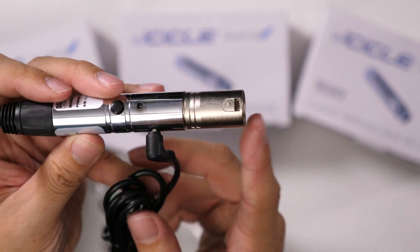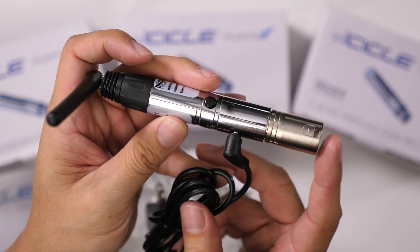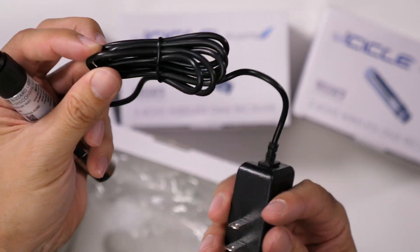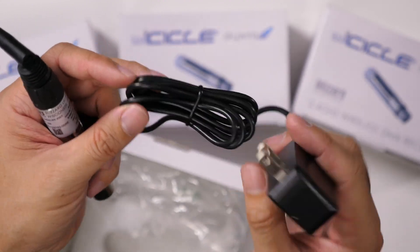This would plug into a DMX controller or perhaps a lighting fixture. You get some cable in between, but you may need to extend this power cable.